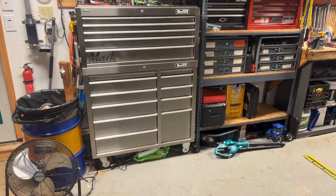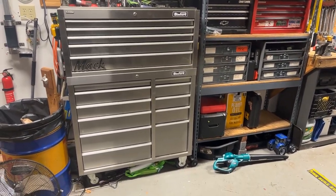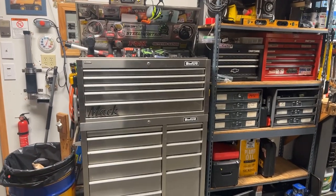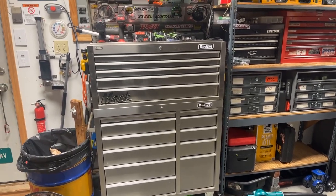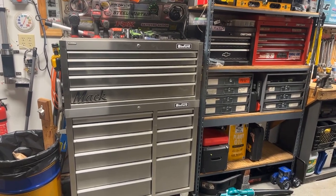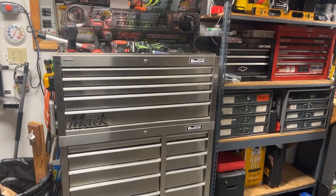Right off the bat, what we have is a 42-inch Craftsman Professional Stainless Box. I know it's not stainless, but that's what they call it. This thing has to be going on 15, 20 years old. This was the first quality box that I bought. Back then, Craftsman was still something to have — right up there with the big names that we still have now.